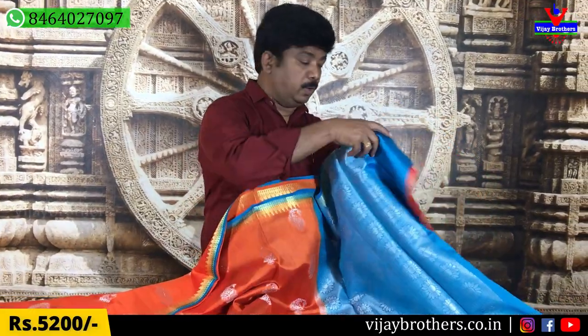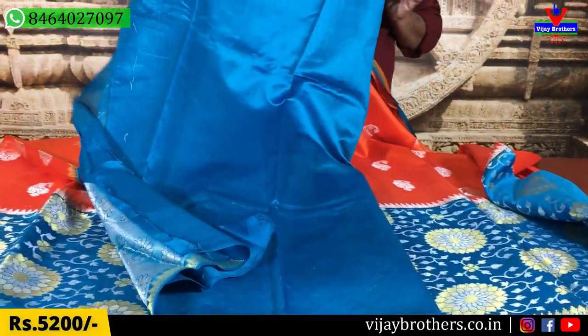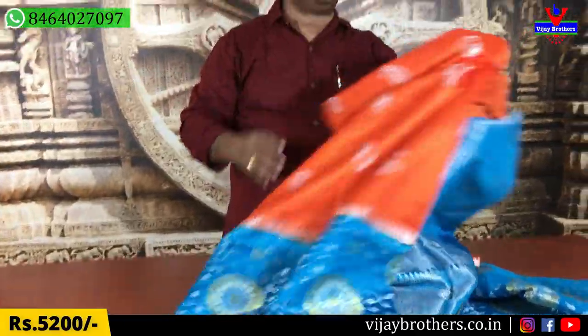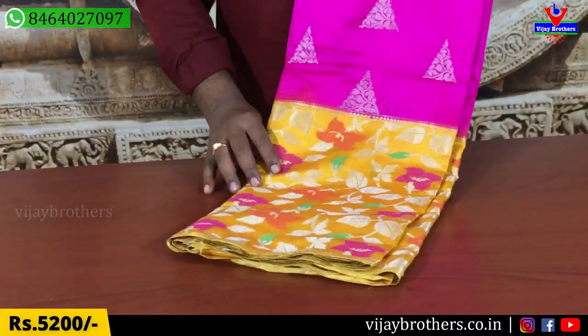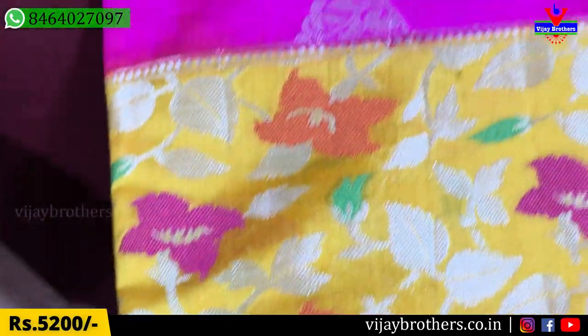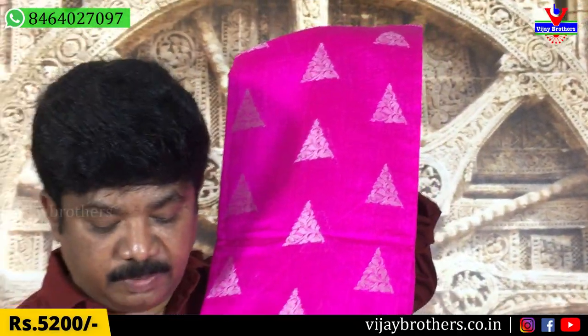We are going to use a blouse with a contrast. We have this contrast color. We are going to design different colors. Here we are going to make a blue color combination. Beautiful color. This is the color of the saree.